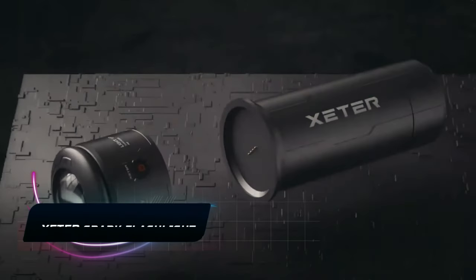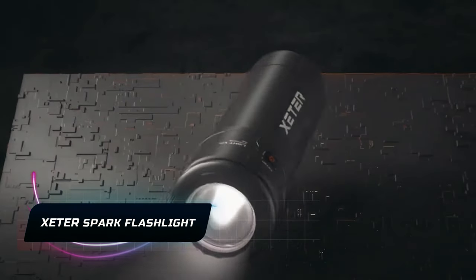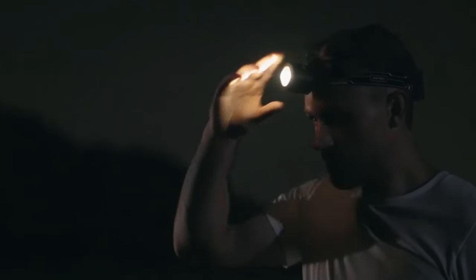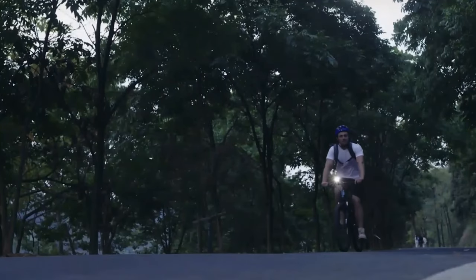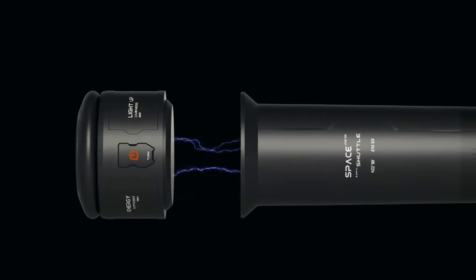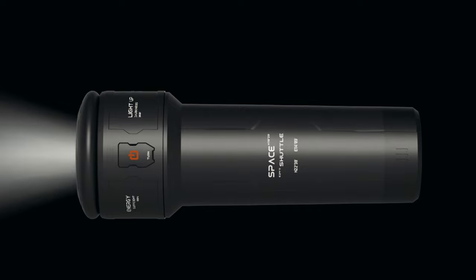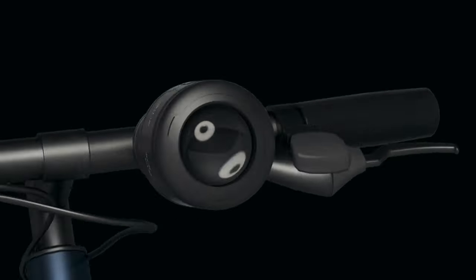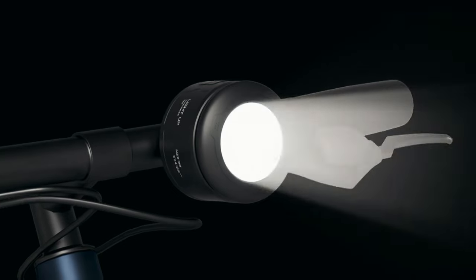The Exeter Spark flashlight is a game changer, offering versatility like never before. This modular gadget can transform into a bike light, headlamp, or lantern, adapting to your needs. With a core LED module and a handlebar mount that tilts and pans, it seamlessly transitions between functions. The magnetic design ensures quick and secure attachment, making it a breeze to switch accessories.